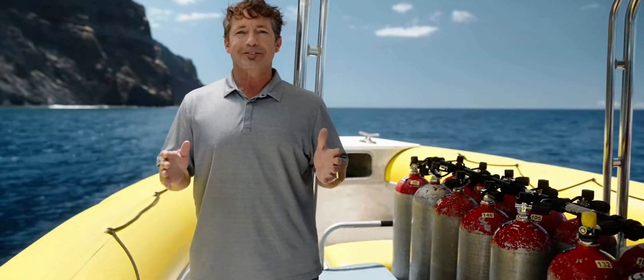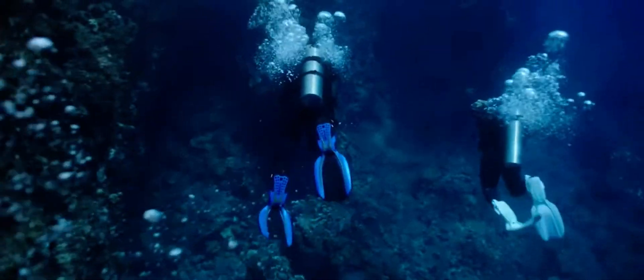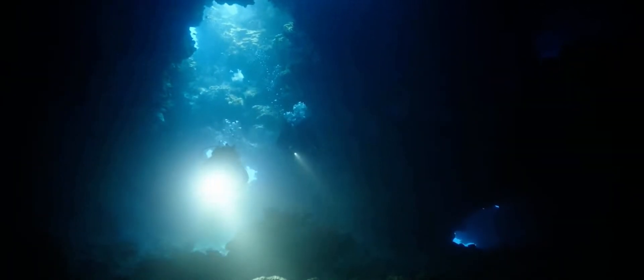The best way to experience this is on a real dive, so let's get to the water. Your dive metrics are all simple and easy to read on the large bright display. Our app runs the Buhlmann decompression algorithm, which constantly calculates and monitors dive parameters.